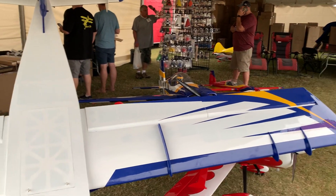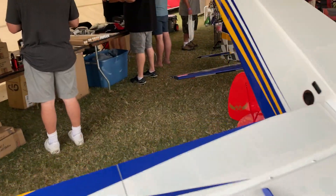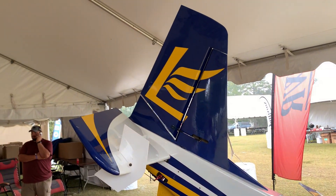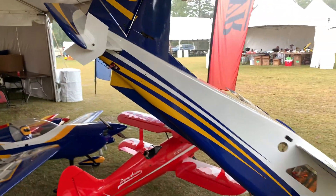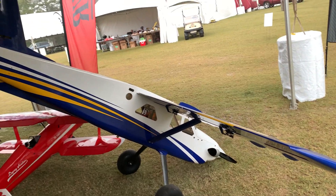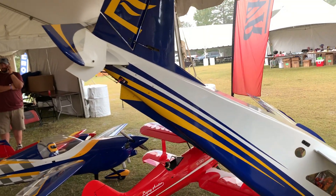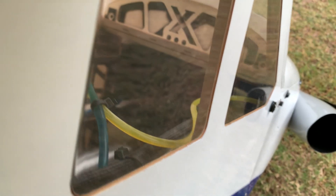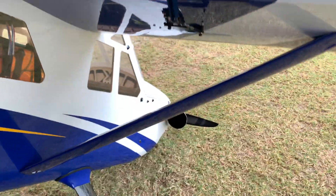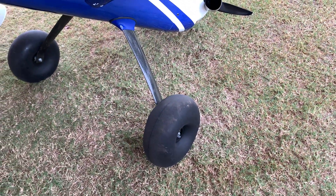I'm going to give a complete walk around to see what it looks like. It's raining quite a bit. She is just absolutely huge — a real nice setup. Take a look on the inside there. The struts are fiberglass, which is really nice. Look at the size of those wheels — they are massive.